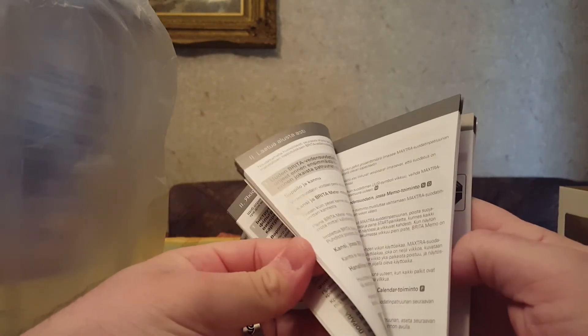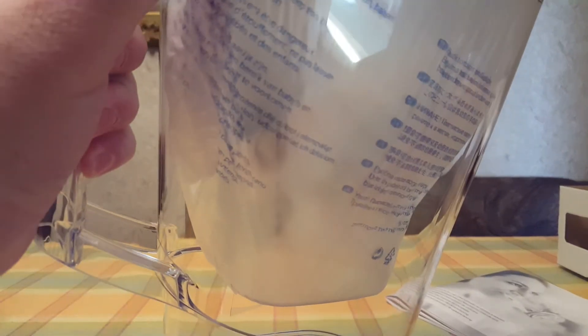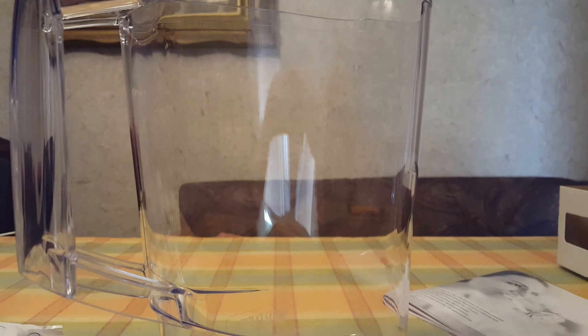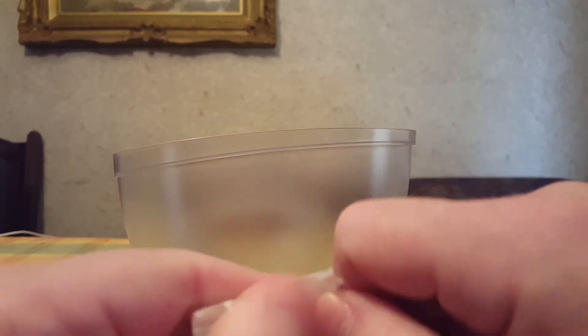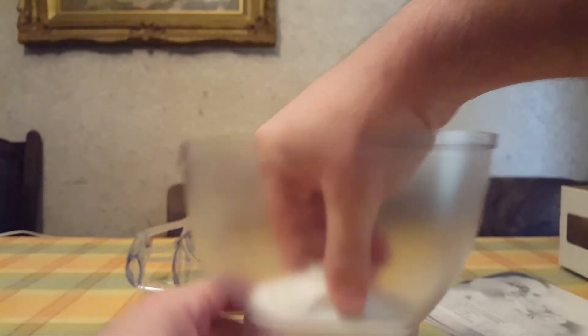Okay, so basically these are the instructions. This is the whole container, and these are the filters. You can wash them. You can open this — for some reason I think not — just have to put it here.